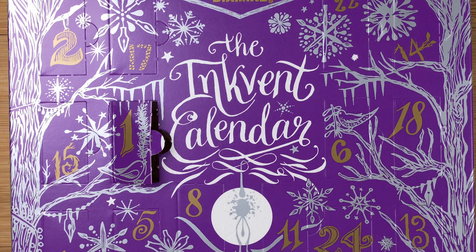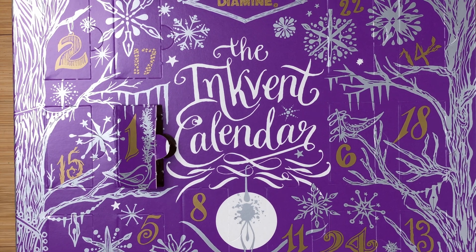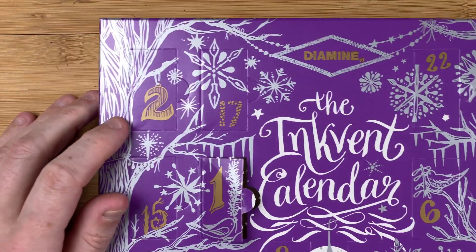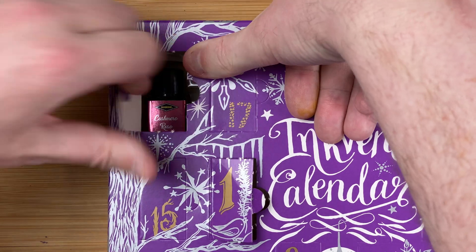Here we've got the Inkvent calendar. Let's find the magic door. Day number two is right up here at the top, staring me right in the face.